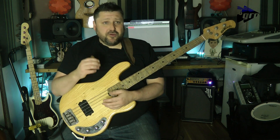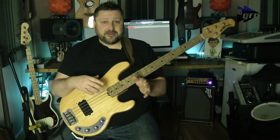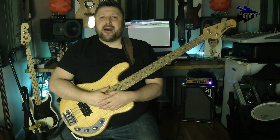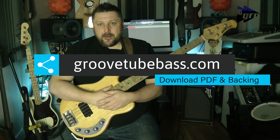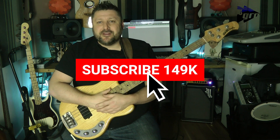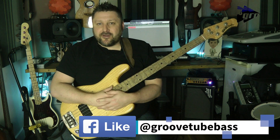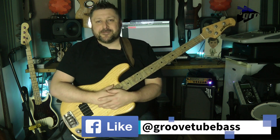Once we're done with this, you can apply everything we've learned within this lesson to the context that you're playing and change up the exercise to suit yourself. All the tabs and backing tracks will be available to download from my website, which is groovetubebass.com. If you like what you see, please like and subscribe to the channel and leave a comment if there's anything you don't understand or anything you'd like me to cover in future lessons.